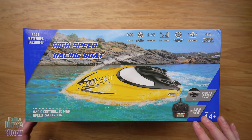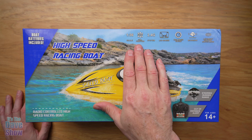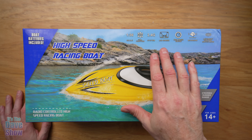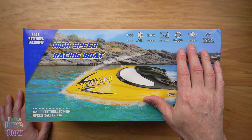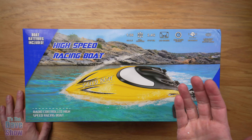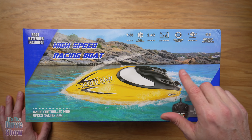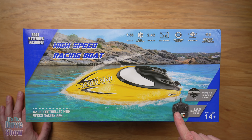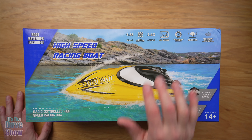I wanted to show you this first because it's on the box and has a lot of information. The scale is 1:36. You have full functions — forward, back, left, right, etc. It's a 2.4 gigahertz system. There's a little LCD screen on it, a high speed engine, and self-righting — meaning if the boat flips upside down, you can get it back upright with the system. There's also a left and right control mode switch. You can set the controllers to do different things, and it's ages 14 plus.